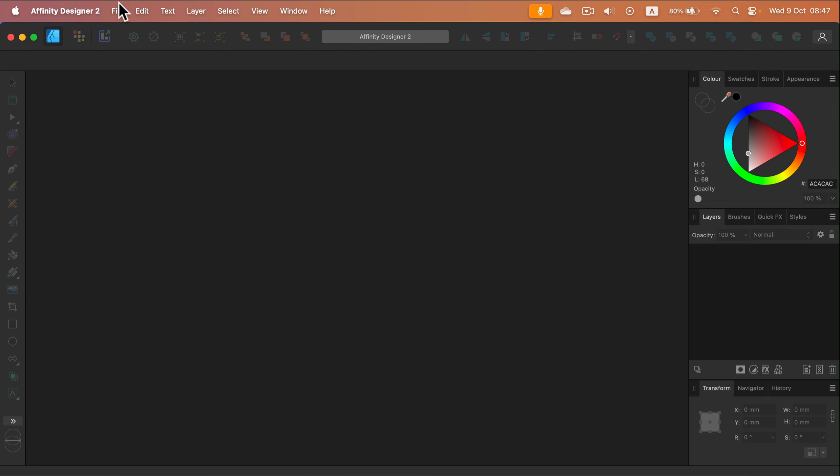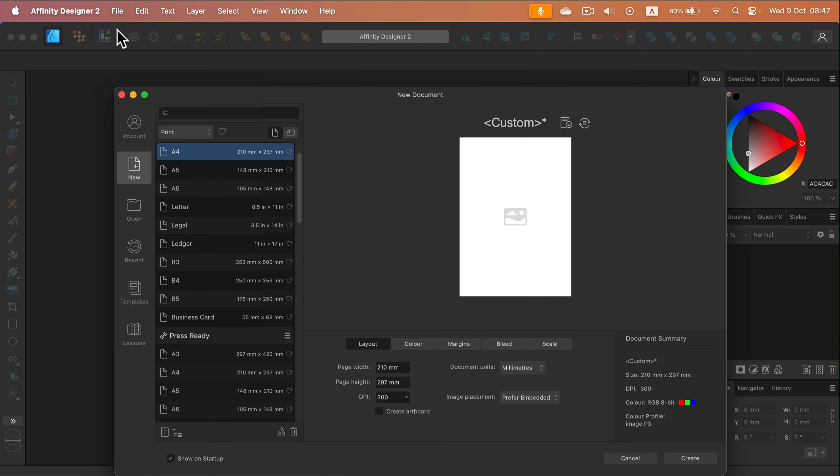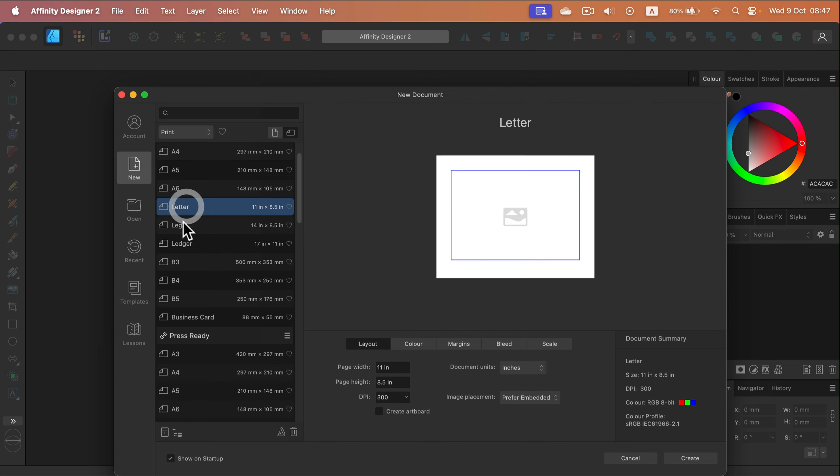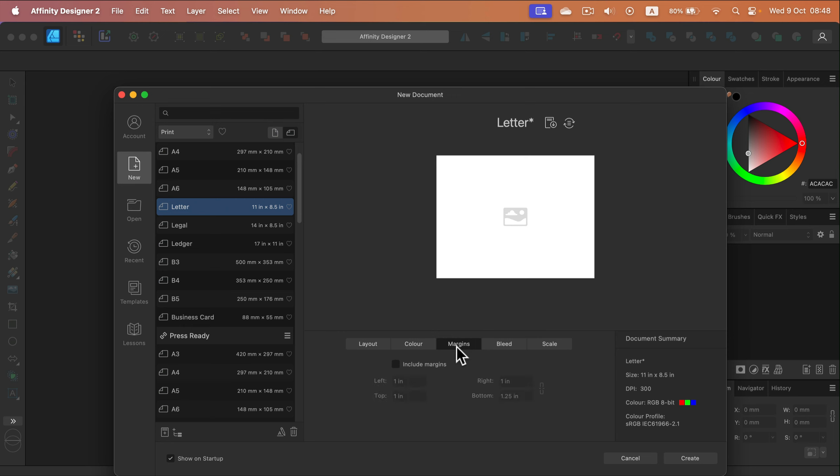Let's start by creating a new file. I'll go with US letter since most of you use this paper — it can also be printed as A4 with a bit of scaling. I prefer the horizontal orientation, 300 DPI. Let's check margins — I don't think I need any, I'll just avoid the edges myself. No bleed needed, so let's create the project.